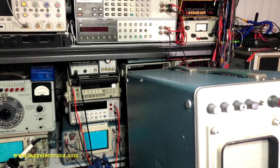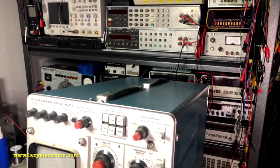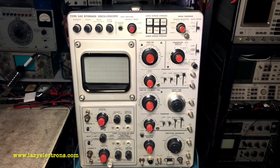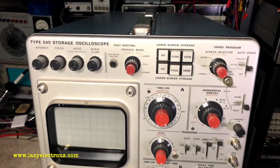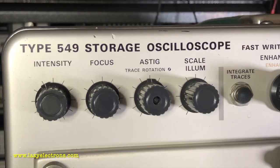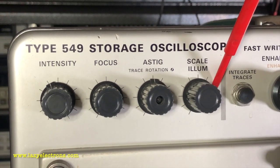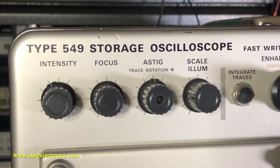From a look perspective, overall it looks very similar to a standard 500 series scope. From a front panel controls perspective, this looks very similar to the other 500 series scopes. The only difference being this set of controls, which are mainly the storage controls. Let's look at the controls, starting with the basic CRT controls like intensity, focus, astig, and scale illumination. There is trace rotation as well, which is inside the astig knob.